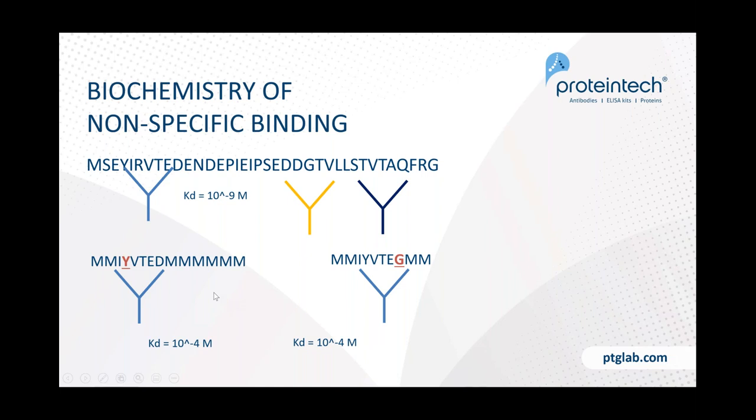Now consider the concentrations of these proteins. Your protein of interest may be at very low abundance — even lower than the KD value — while these other proteins might be at very high concentrations, exaggerated here as one molar. What that means is that the antibody, despite being relatively specific for your target, may actually bind non-specifically to these abundant proteins. This is something to think about when designing experiments, and I'll show ways to mitigate it.